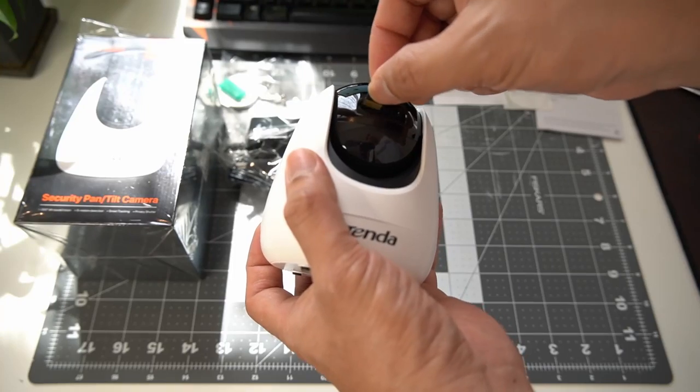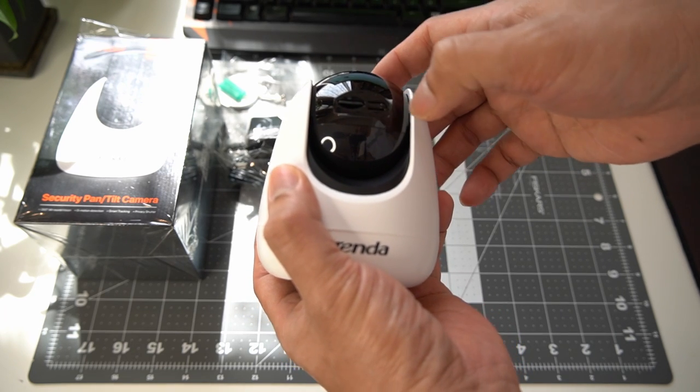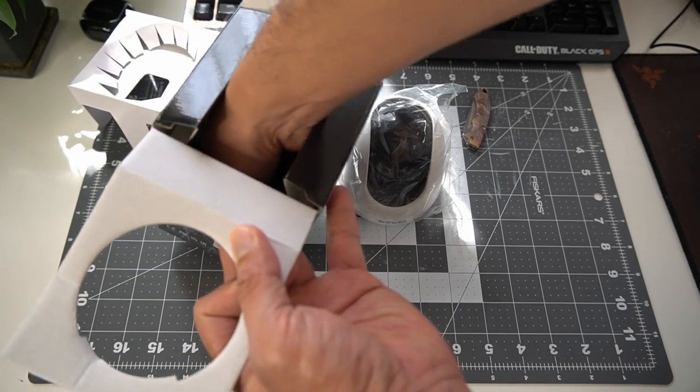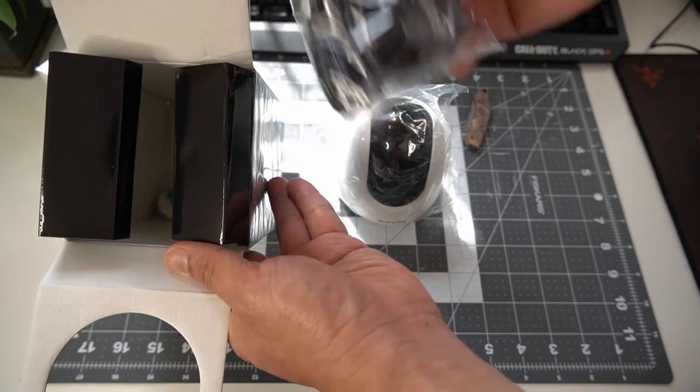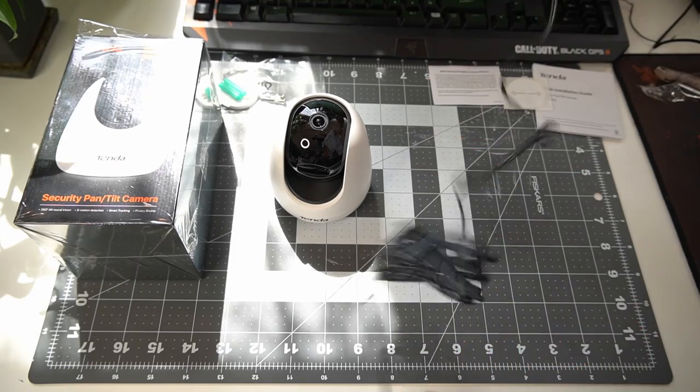You may wonder where to insert the storage card — it is nicely tucked under the lens. It can hold up to 128 gigabytes of data from a micro SD card. Beside the micro SD card slot is the only physical button you can find, which is the reset button. At the back of the unit you can see the power port that uses a 9 volt DC charger that came along with it, and the cable length is quite long, which is a good thing.